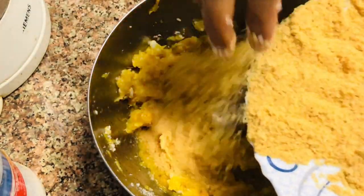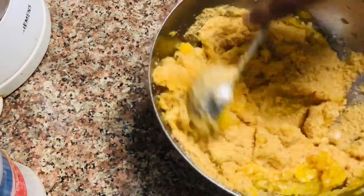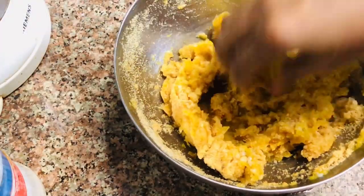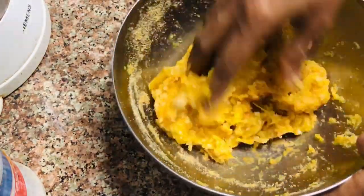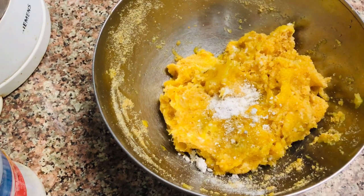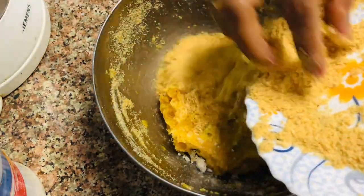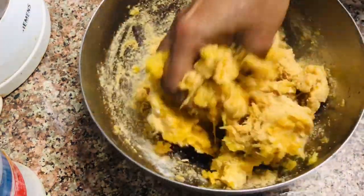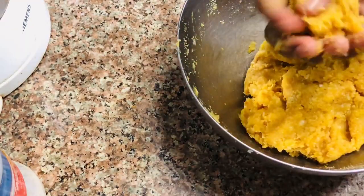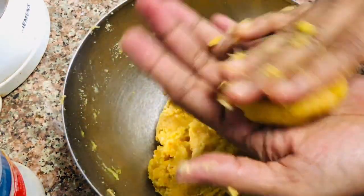Let's add a little bread. I'm going to mix it in. I'll mix this with a little bit. I will start with this dough and try to add the bread as well.